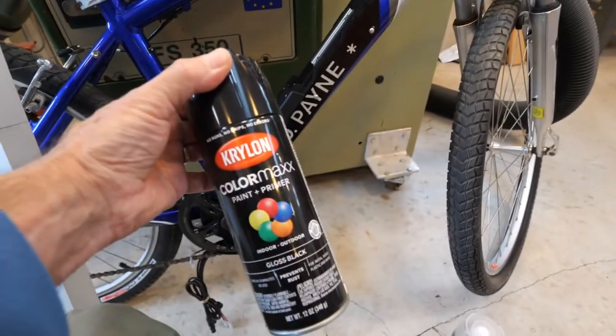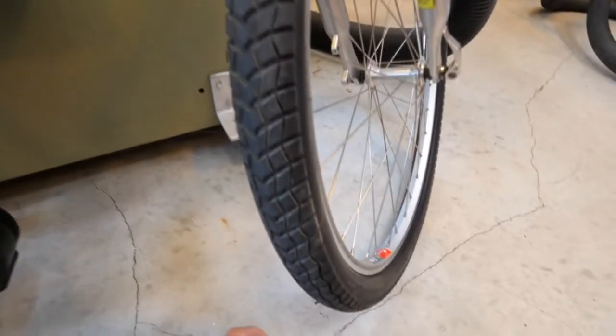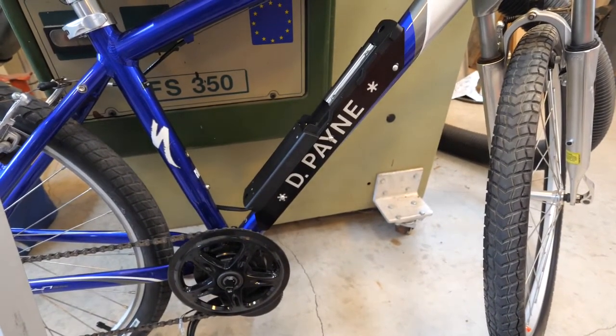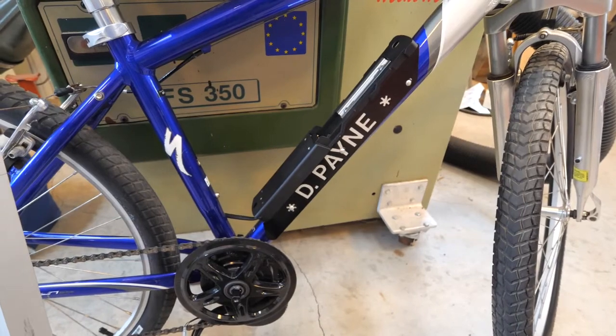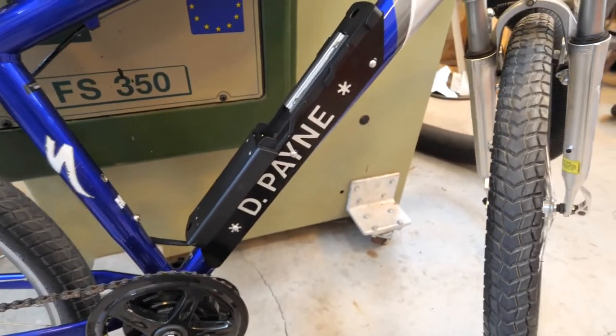I found that this Krylon paint sticks well to aluminum. Then when the paint was dry I peeled off the letters and sprayed it with a clear satin finish. The bracket is attached on the sides with three bulb type rivets.